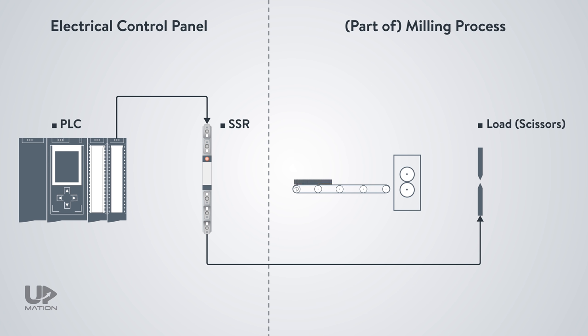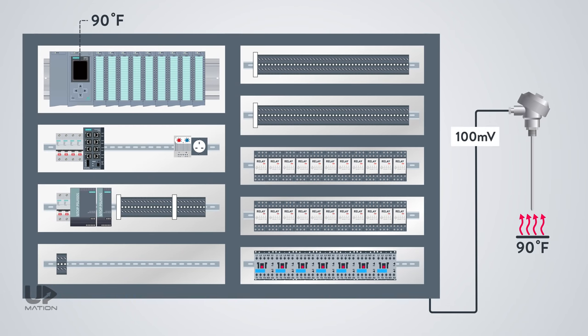To talk about the advantages and disadvantages, consider a process in which we're going to send commands to a load in a matter of milliseconds. In this process, the speed of switching is a major parameter, so we'll benefit from the semiconductor technology of the SSRs as they are way faster than electromechanical relays. As you may already know, millivoltage signals such as the signals from thermocouples can be corrupted by electrical noise. Whenever an electromechanical relay switches on or off, it produces some electrical noise in the panel, and the more relays there are, the greater the chance of corrupting signals in the control system. So we better use SSRs as they emit far less electrical noise.